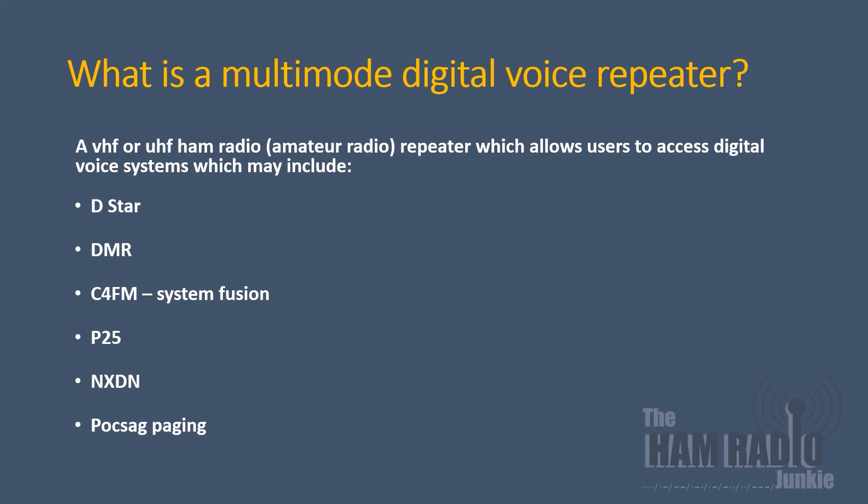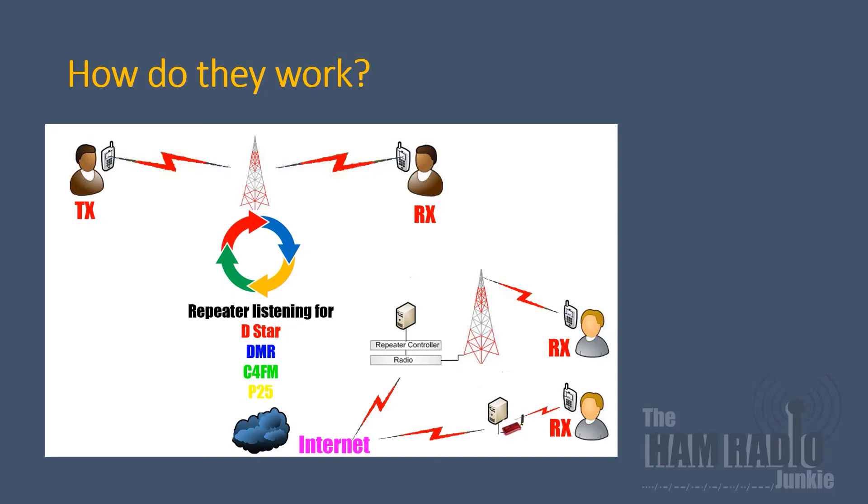So what is a multi-mode digital repeater? Well, quite simply, it's a VHF or UHF ham radio-based repeater system that allows users to select which mode they wish to operate on — be it D-STAR, DMR, C4FM, or System Fusion.